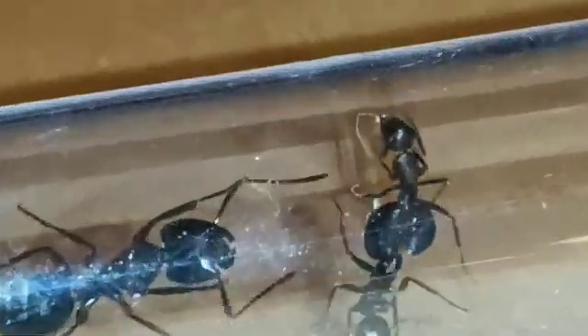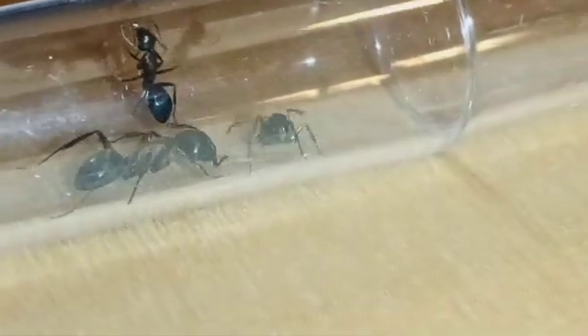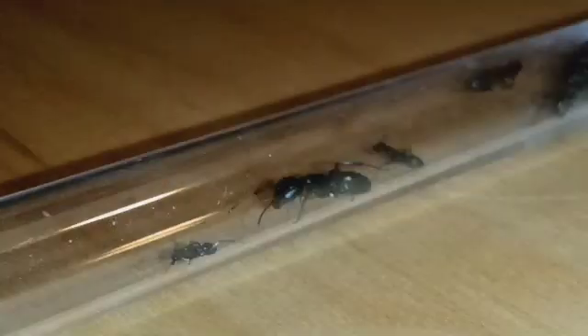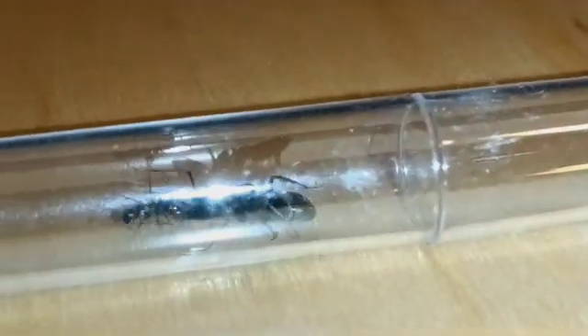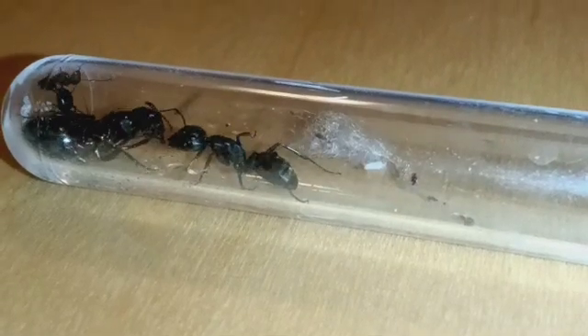So that's exactly what I did. I started off by introducing some workers of the queen I was going to introduce, and the hybrid colony quickly accepted them. I then hooked up the queen's test tube with the hybrid colony. The ants immediately found out that a new test tube had been connected and went over to see what was happening — and then this happened.